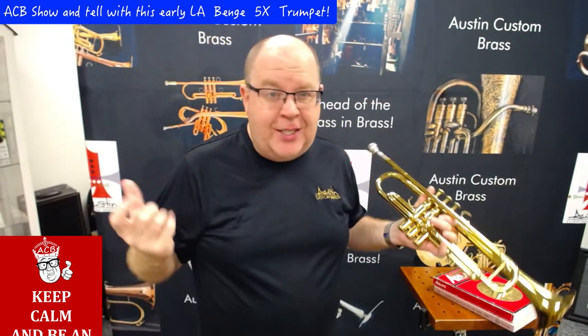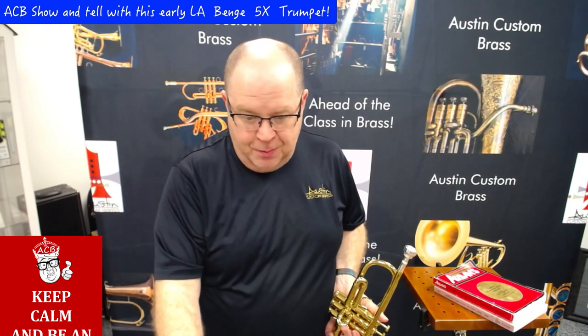Very creamy, good sound, nice crisp articulation. Let me play something with some articulations here.